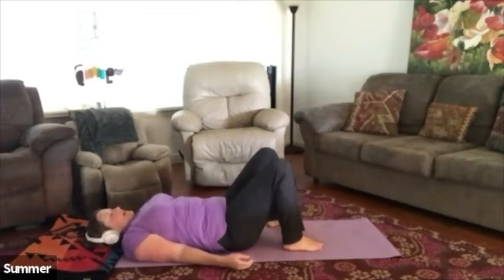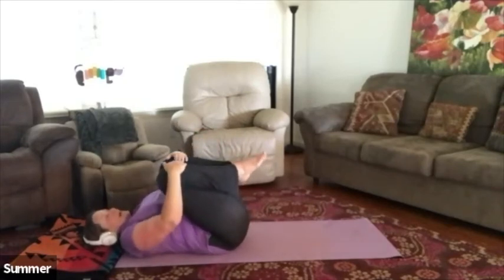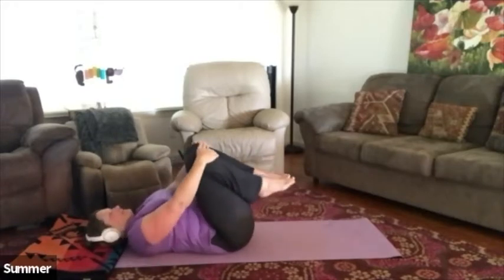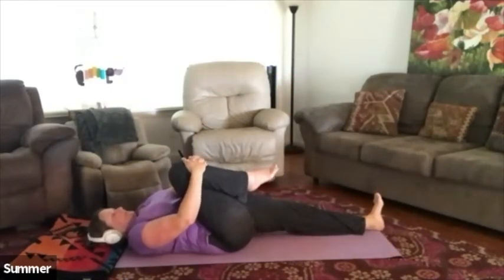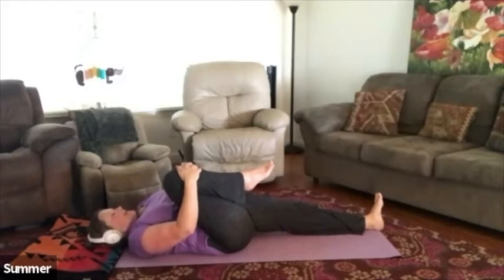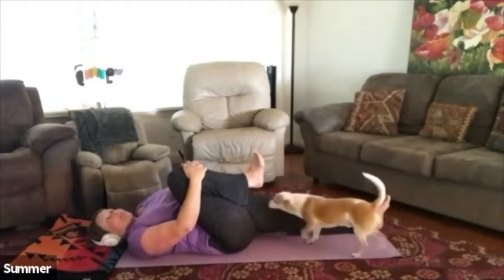Bring the knees in towards the chest and give yourself a nice big hug. Walk back and forth on the low back — maybe make a couple of circles if that feels good. Then keep the right knee in, interlace the palms on top of the knee, and extend the left leg all the way out. Pull that right knee in, maybe even pull it out just a tiny bit towards the right and back towards the body. Let the left leg relax and roll a couple of circles with that right foot in each direction.